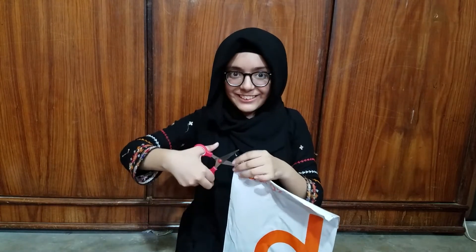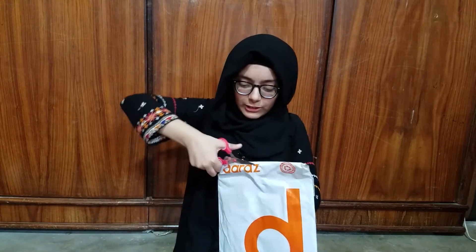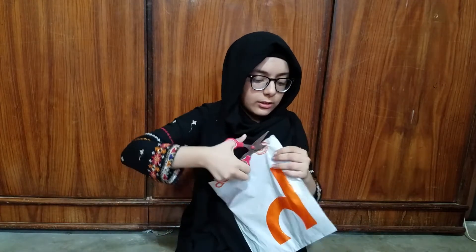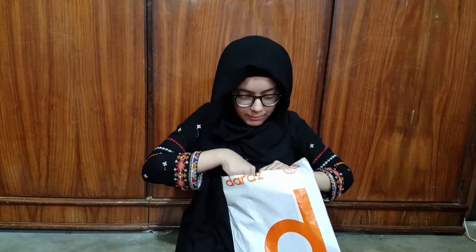Which one are we going to unbox first? Let's open it. This is my brushes.